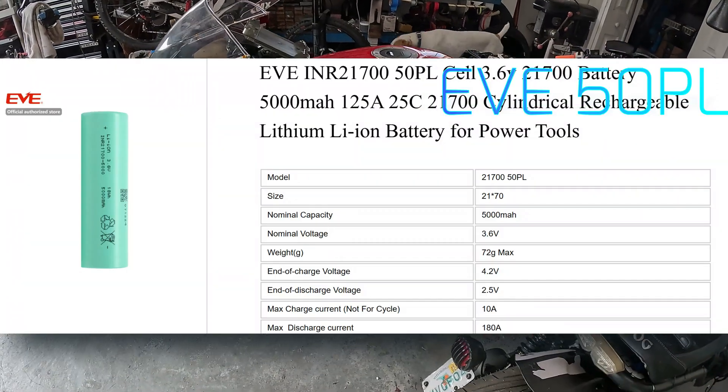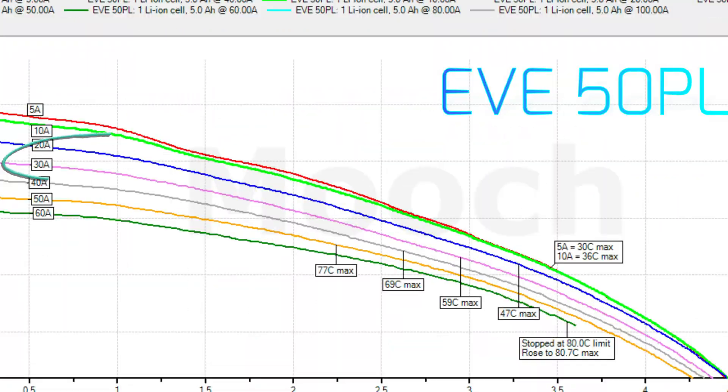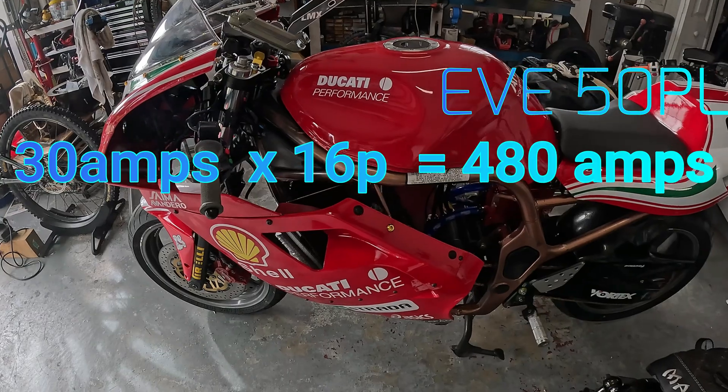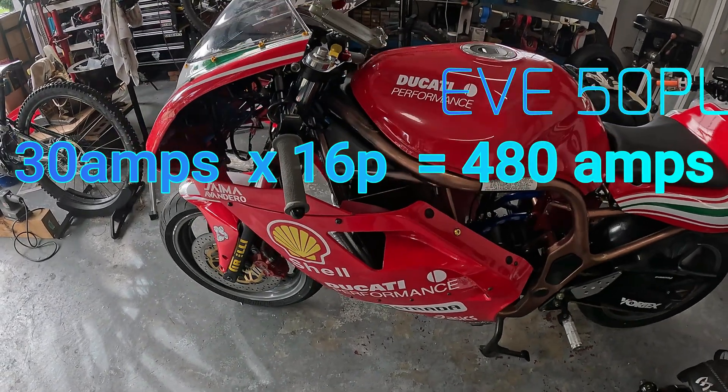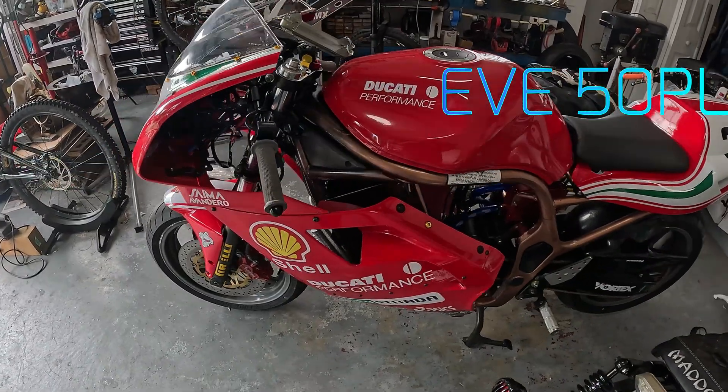But if I go to a 50PL battery, it takes me to 30 amps till discharge — till dead — without exceeding 59 degrees Celsius. That's a game changer. That means I can run 480 amps continuous. Not only that, but my peak power now jumps up to 900 to 1,000 amps for a short duration.